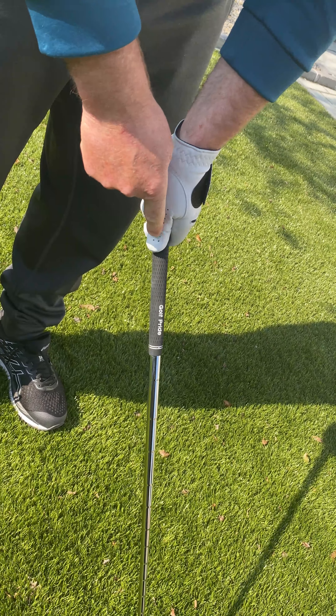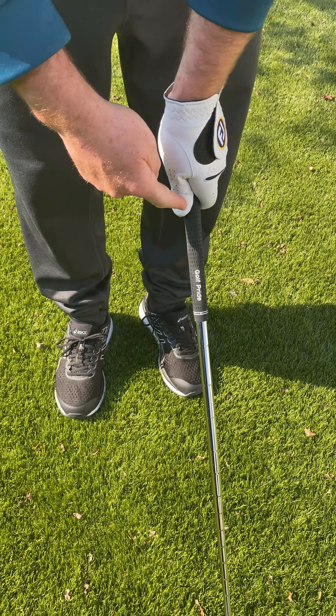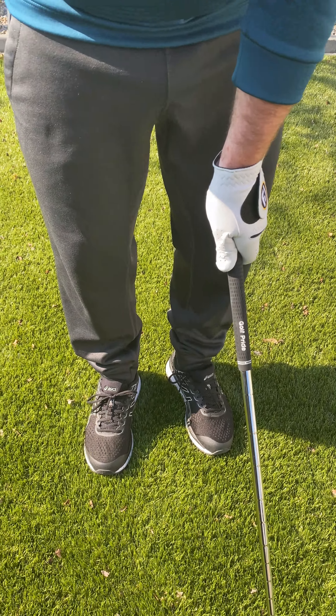The thumb is a little bit to the right. If you look, you can see a little crease between the thumb and forefinger here on my left hand, and that crease should be pointing towards my right shoulder.